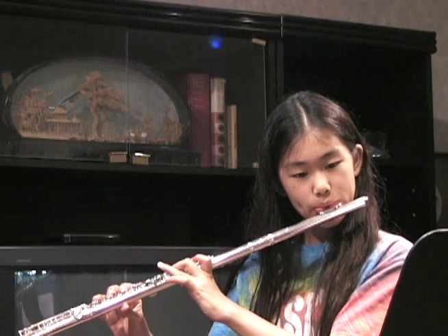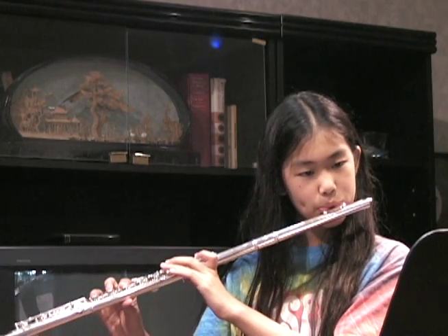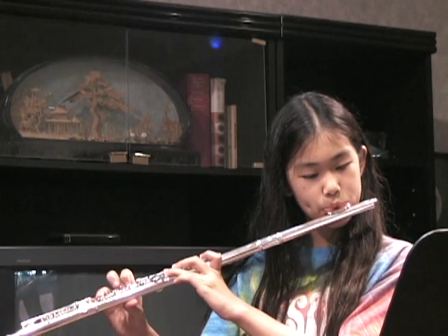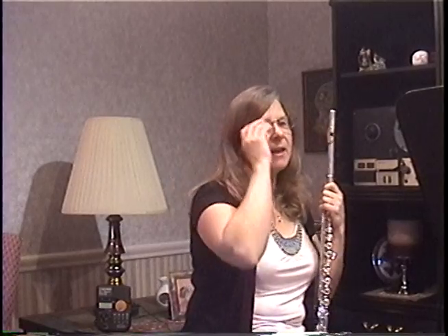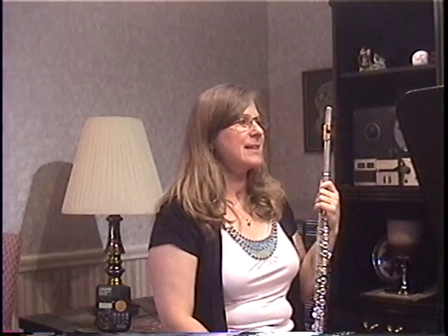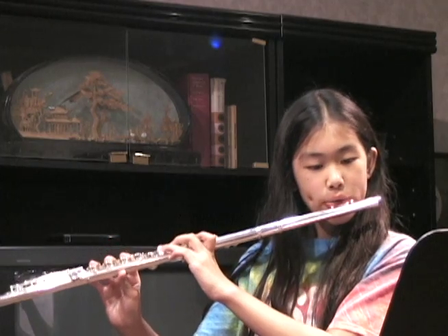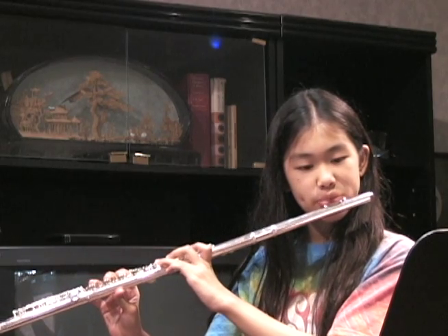That's it. That's what we're looking for. That was good. One more time. Let's see if we can nail that low G. Big breath, release the tongue and have the air right behind the tongue.